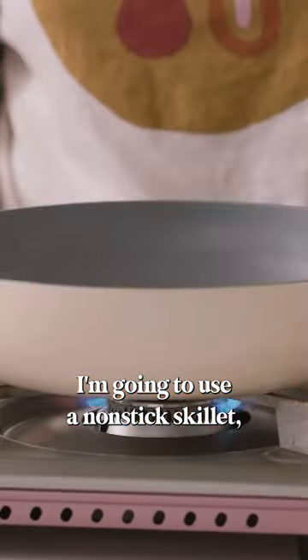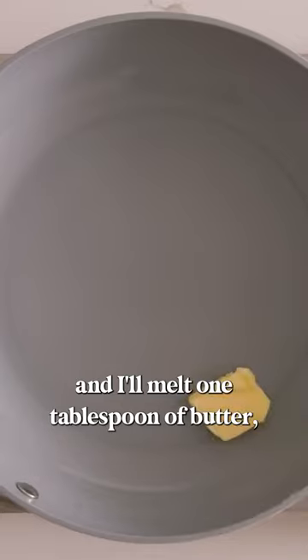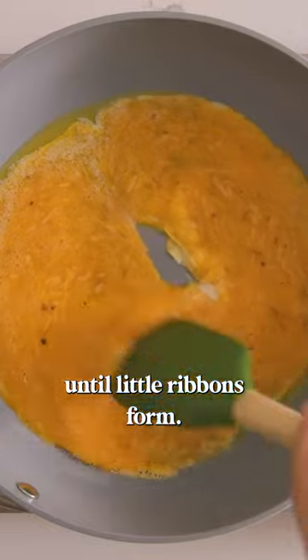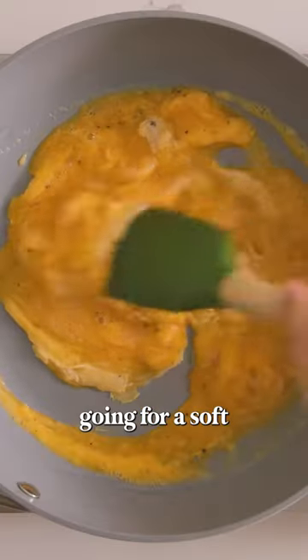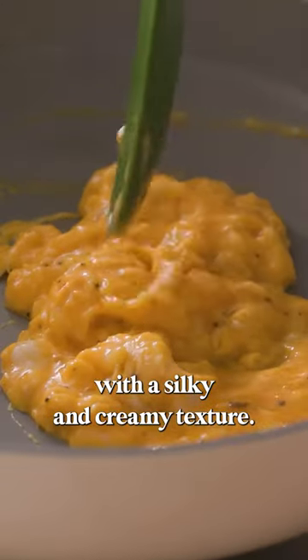To cook it up, I'm going to use a nonstick skillet, which I'll put to medium heat and I'll melt one tablespoon of butter. Then add the egg mixture in and just scrape the eggs at the bottom until little ribbons form. I'm going for a soft scrambled egg, so I'm just going to cook it until it's barely cooked through with a silky and creamy texture.